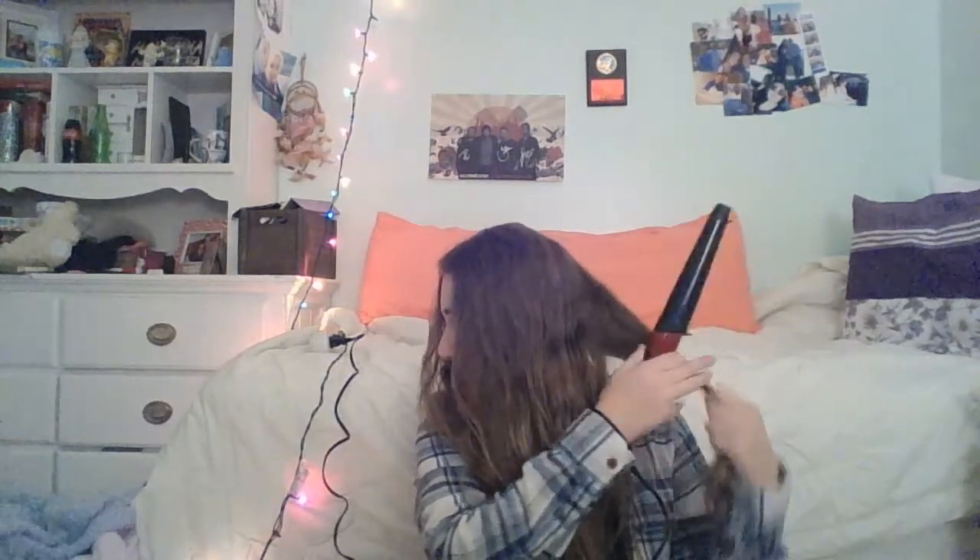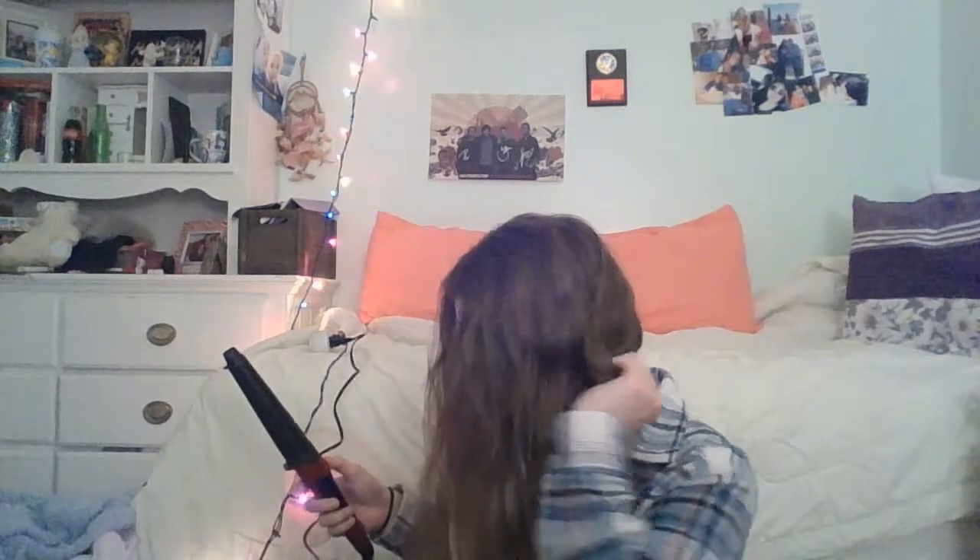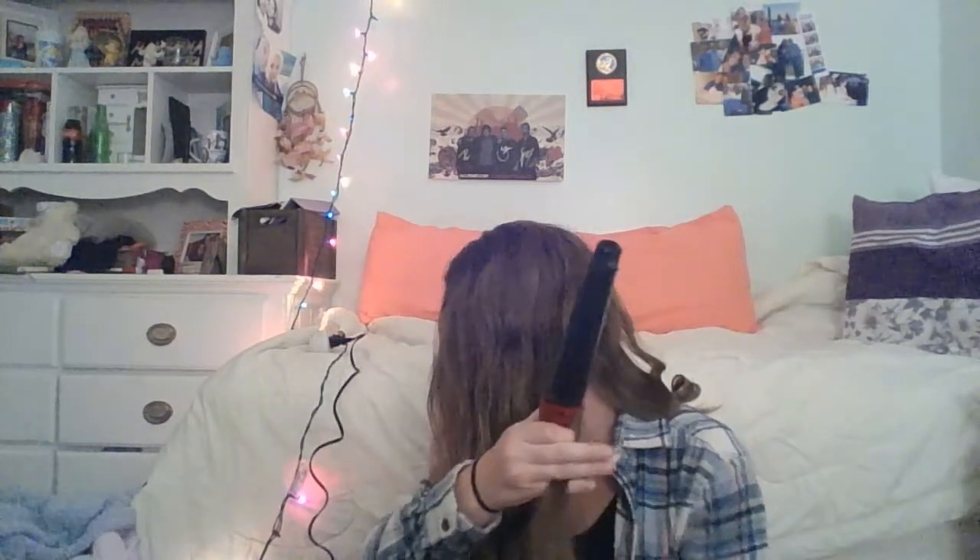I'm going to take a section about that big, and I'm just going to wrap the end around the curling wand for about ten seconds. Hold it for a second, and let it fall to the back. And I am just going to repeat this step all around my hair.